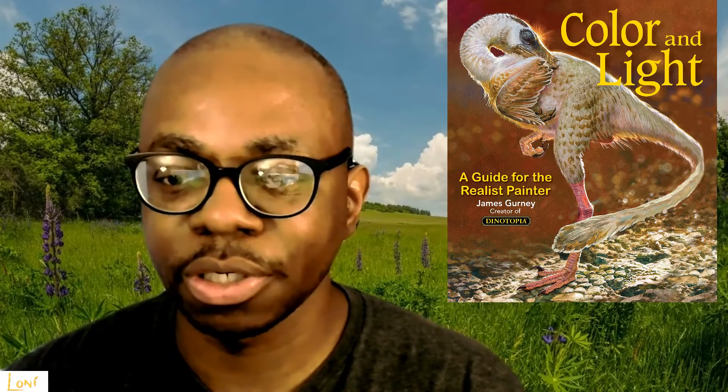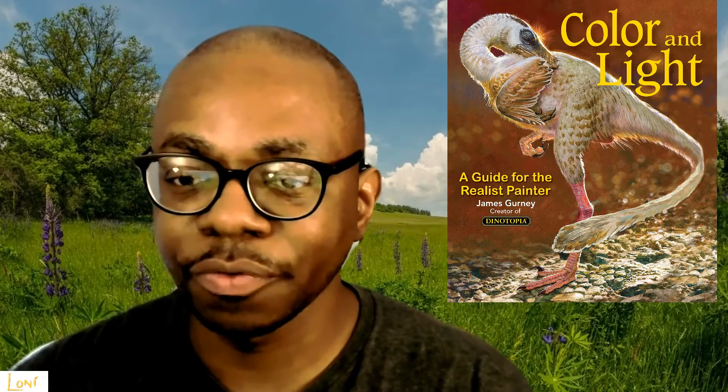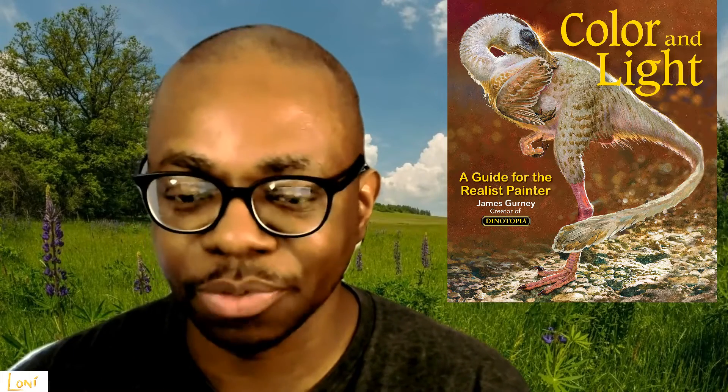Without further ado, let's get on to the art book review for today. Today I will be reviewing Color and Light by James Gurney. The full title is Color and Light: A Guide for the Realist Painter by James Gurney.